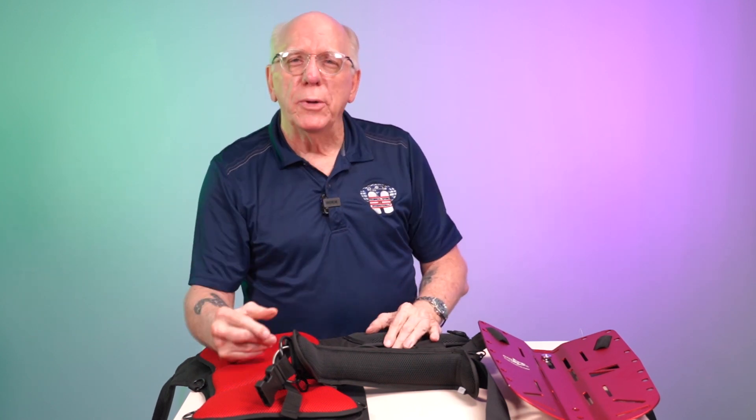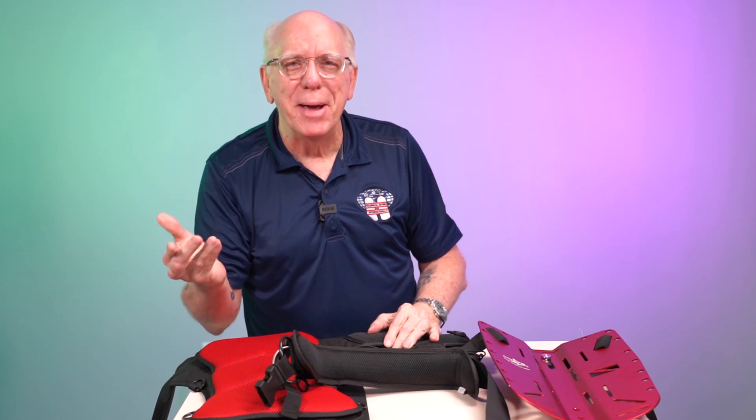I really wouldn't blame you, but stick with me. I'm going to be going over this stuff — think you're going to enjoy it. Thanks for being here.